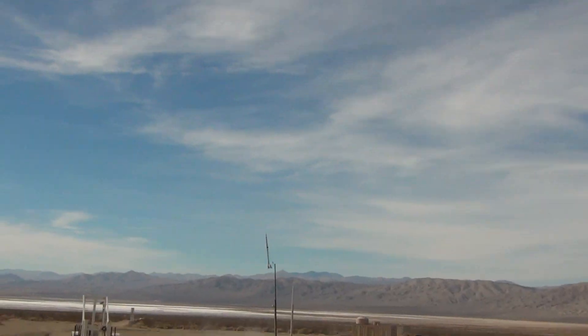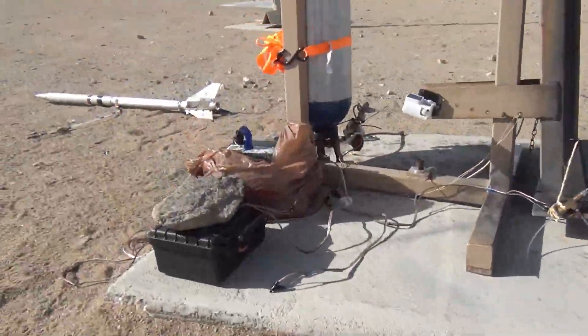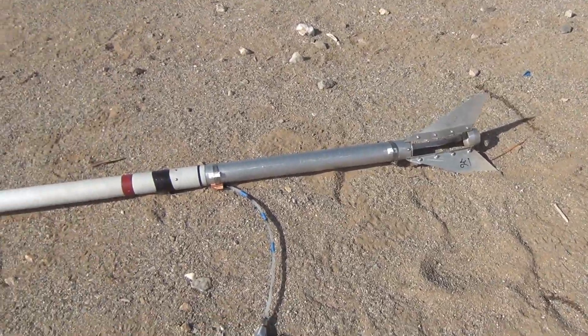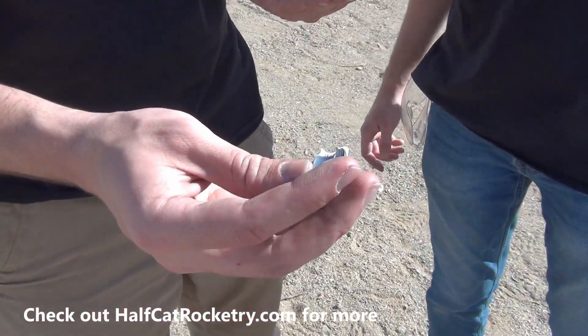Oh no. I think that counts as a launch. What do you think, Joe? I mean, it's definitely repairable, but I'm not going to repair it. Where's the plumbing? Oh yeah, this piece — this was part of the main body of the valve. It has been thoroughly shattered.